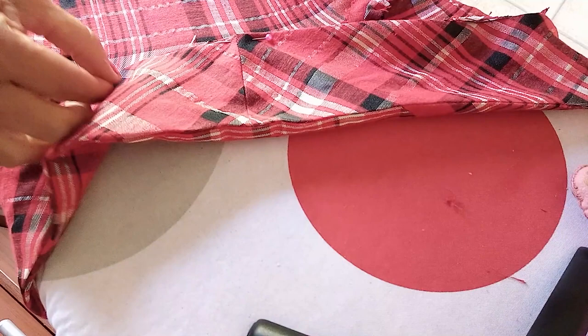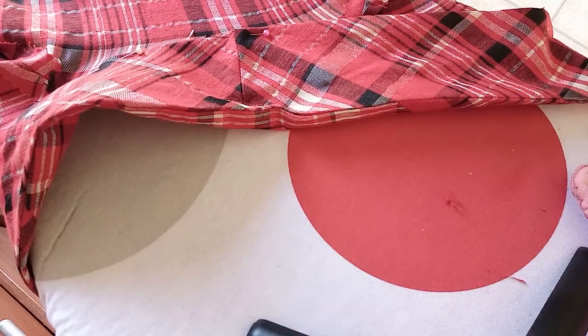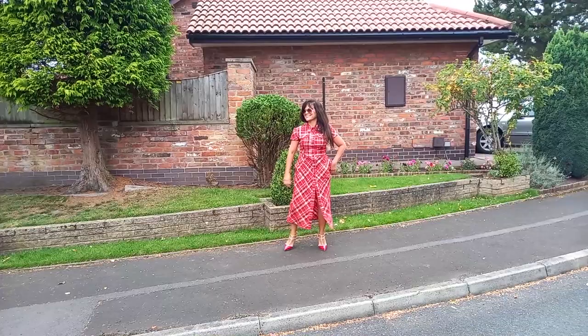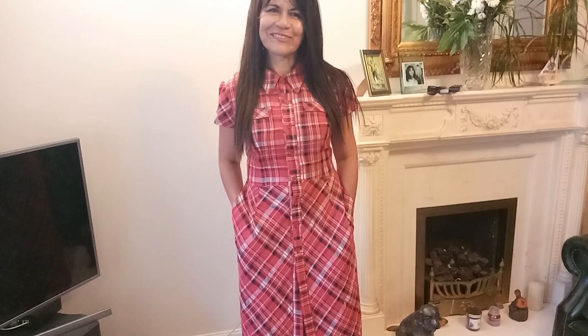Now I have two dresses - one made out of new material and another made out of a recycled shirt. It's amazing! I'm very pleased with this version of the Dior dress - the red one with the longer length as well.